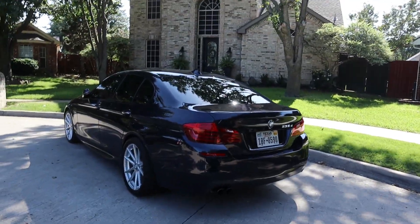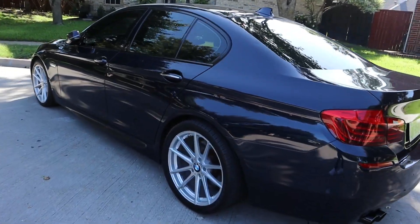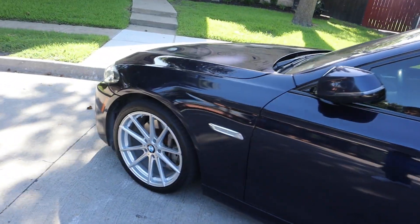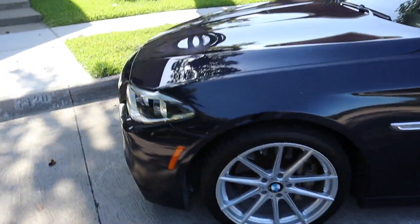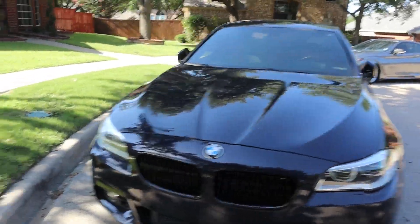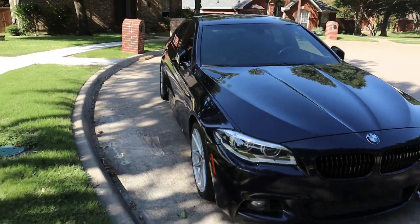He's got some new rims, probably from the last time y'all have seen it. It's looking good — nice blue color. It's a 535d, so there's a little downpipe, stage two tune, so it gets going.